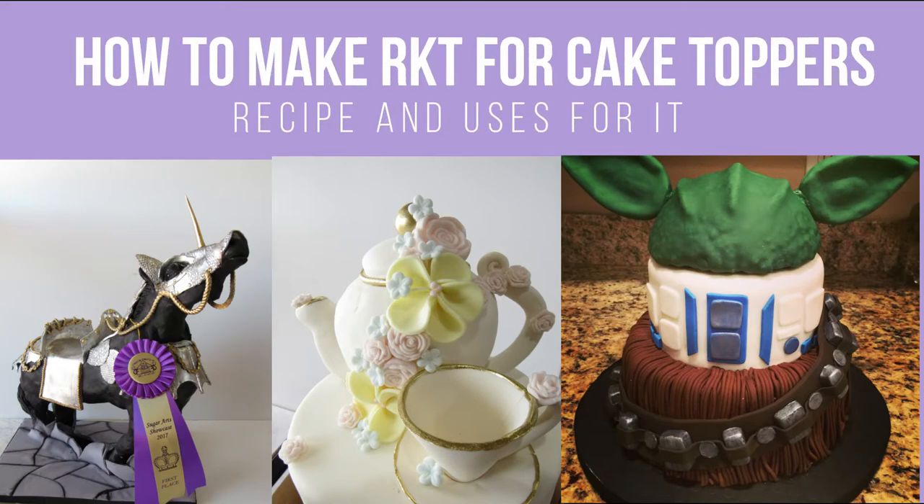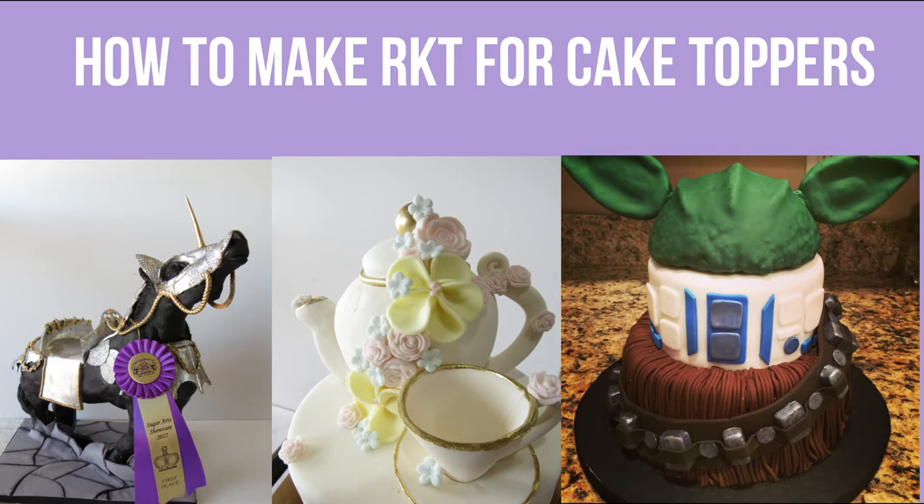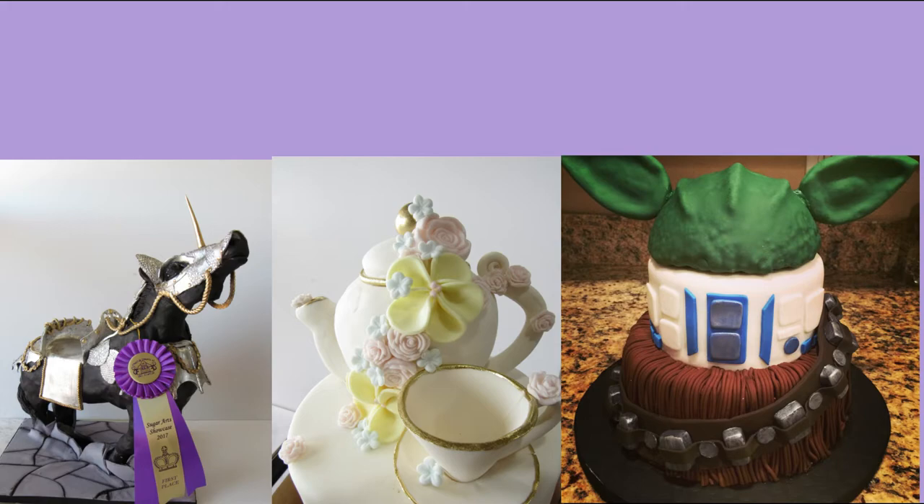Hello everyone and welcome back to Very Cherry Cakes. Today I will be showing you how to make Rice Krispie Treats for cake toppers and I'll also be sharing the recipe with you and the uses for it. I'll also show you a few examples of when I have used it and how.